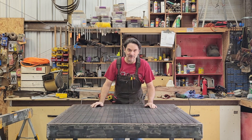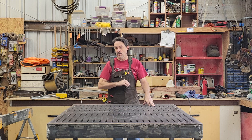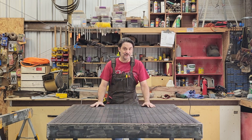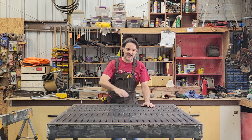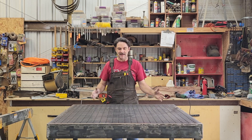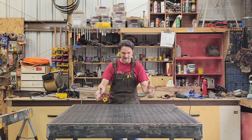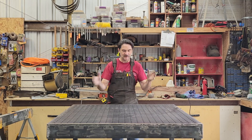Welcome back to the shop. Today we are building a 4x4 by half inch thick welding table. This is actually called a fixture table because it has a whole grid of five-eighths holes drilled on two-inch centers. That way you can go ahead and put in bracing and blocking and clamps and all that kind of stuff, and everything is perfectly square and parallel.